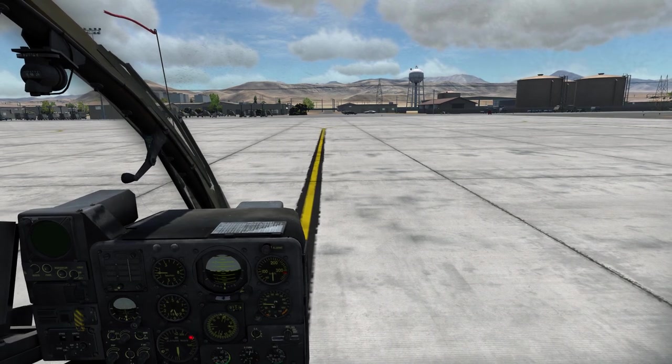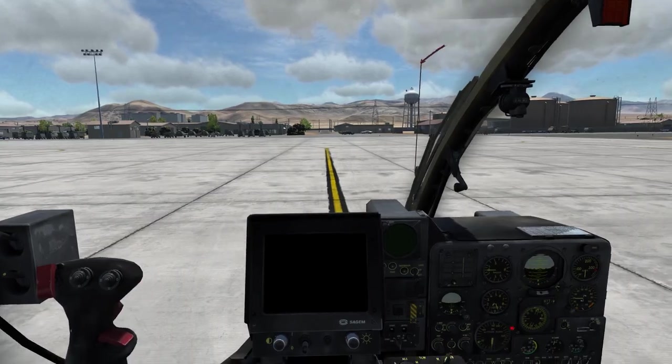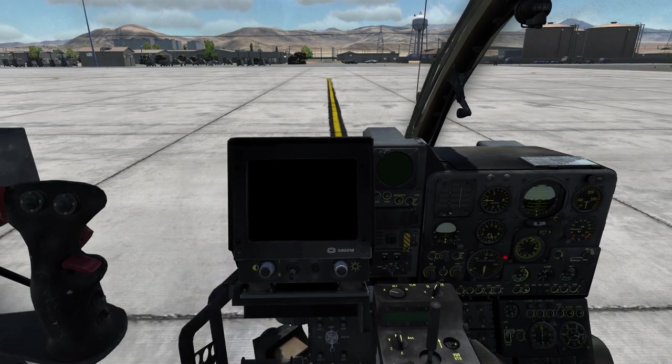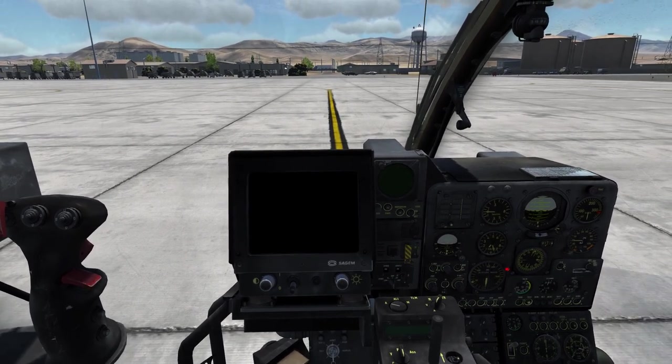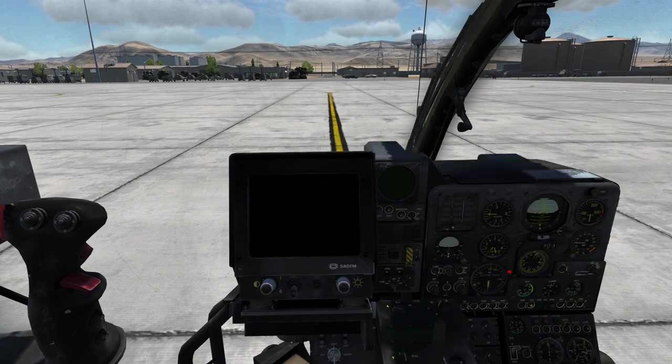First of all we need to hop over into the co-pilot seat. Here I want to show you the different controls, systems and indicators necessary to operate the HOT3 in the Gazelle.